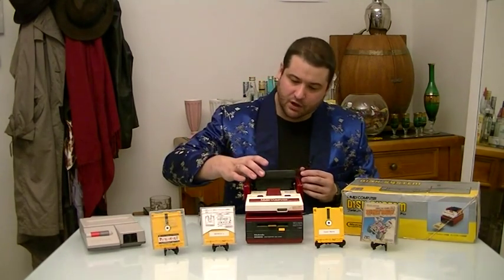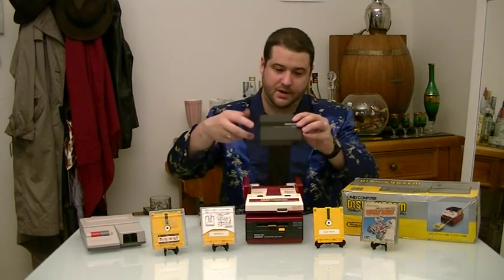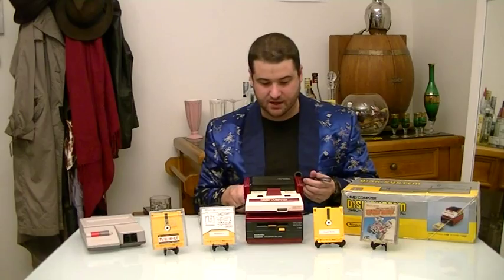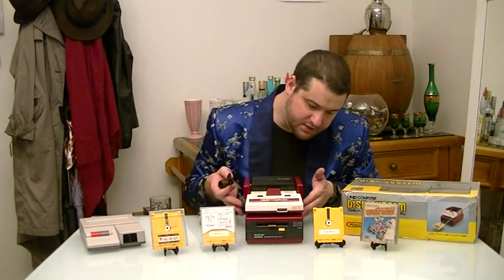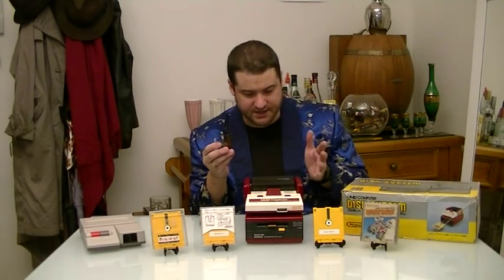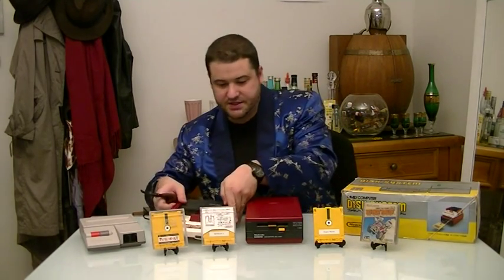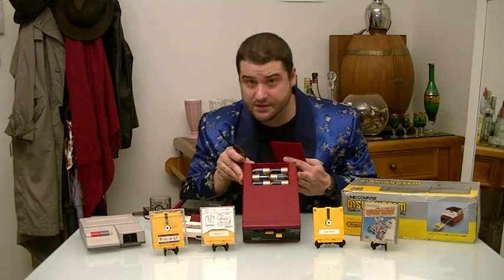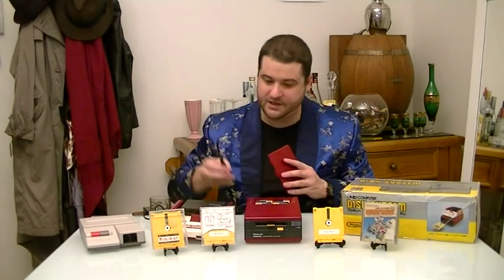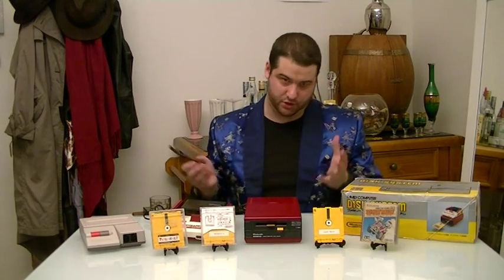We've got the RAM cartridge here at the top. You open the little flap up here and insert it. This connects to the system down the bottom. The Famicom Disk System will run off either a 9-volt AC adapter, or it can actually run off six C-sized batteries. That's good for me because I don't have the original AC adapter, although apparently you can use the Famicom adapter in a pinch. I'm not sure if that will ruin it, but it probably wouldn't with short-term use.